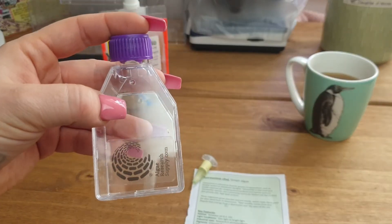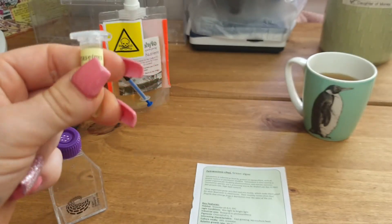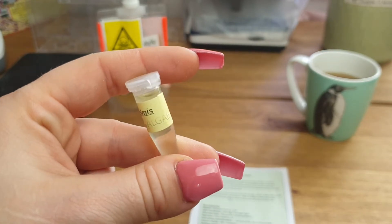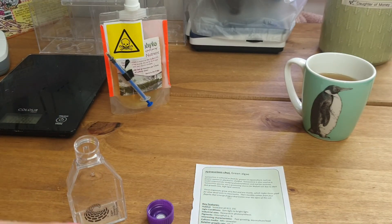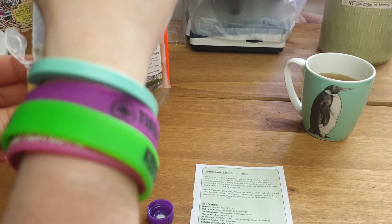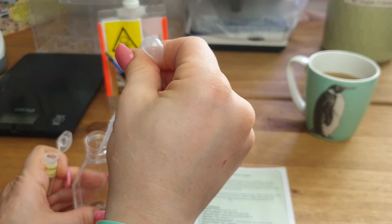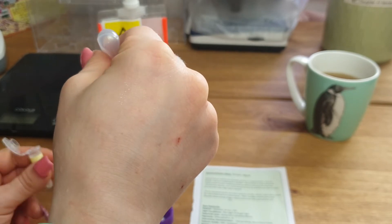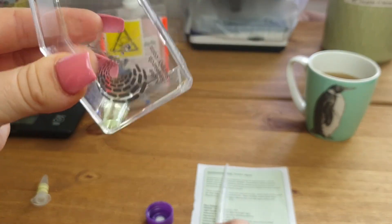This is my culture flask from Algae Research Supply in the US, which is where I got my culture from. Today we're going to be culturing Tetraselmis. What I'm going to do is open the culture flask and just take a pipette to get all of the algae in. In my last video I just shook it out, however that can actually harm the algae and the bacteria in there, so it's best to do it this way. That's all out — the flask is empty and you can see the algae is in the bottom.